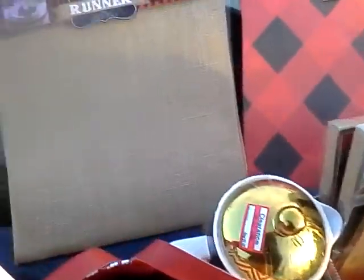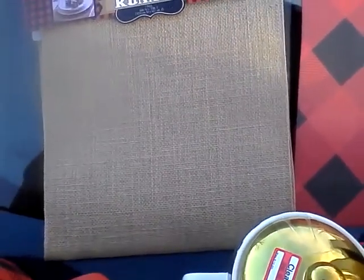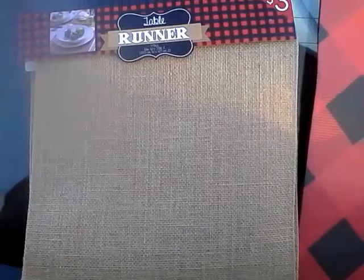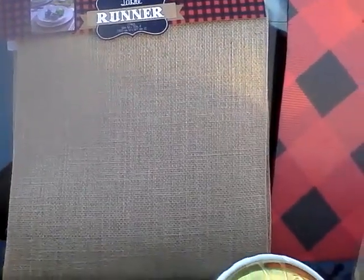I found this table runner that is burlap — it's 50 inches long. I'm going to use it on my island or perhaps as a runner down the middle of the dining table as a centerpiece, because it's not long enough to go down my full dining table.